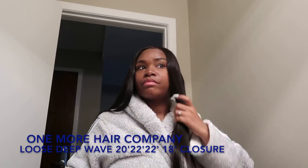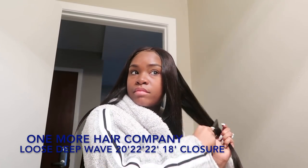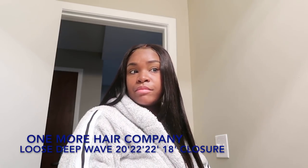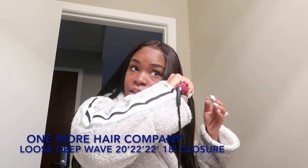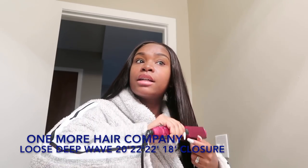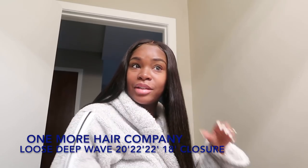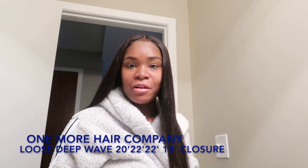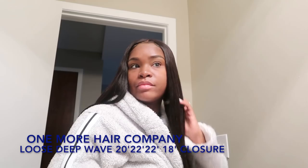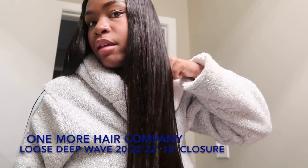Beautiful. This hair is so soft — I freaking love it and I will definitely be getting more hair from them. I am very picky when it comes to hair, so if I'm rocking it, it is good hair. I like my hair to be really bone straight, and I have a habit of going over the same section a lot just to make sure. The hair straightens very well and I do not need any oils — I wouldn't recommend it.